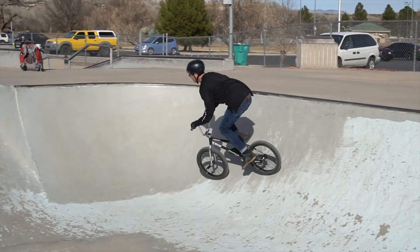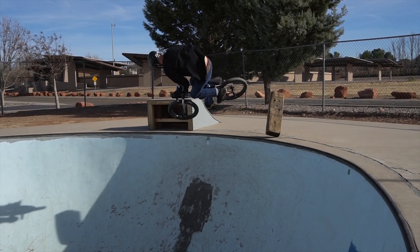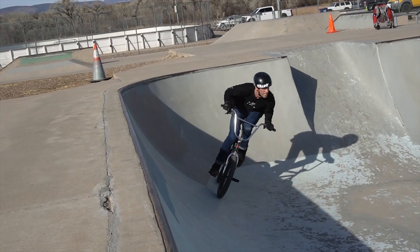The sprocket I've got a 28 tooth Colony Menace guard sprocket. I've been more into front crank carbon grinds, grinding on the sprocket lately, so got a good guard on that.